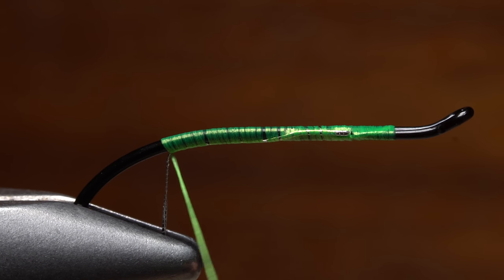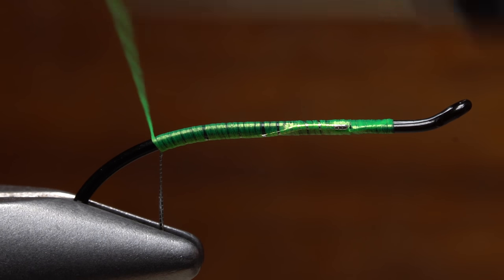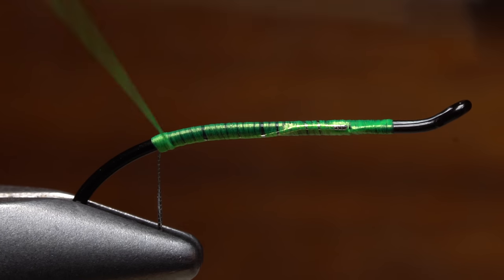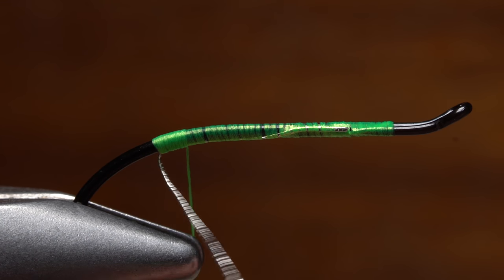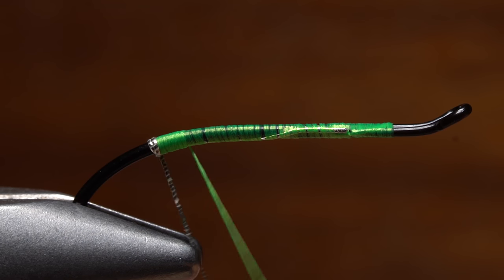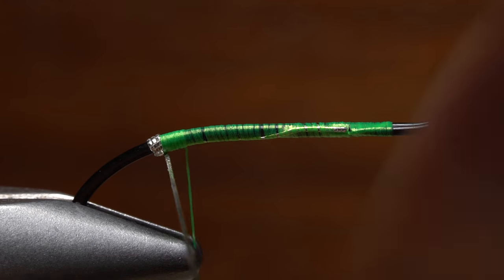Continue taking firm thread wraps just ever so slightly down into the hook bend. Then change direction with your tying thread and make nice smooth touching wraps forward up until you're on the flat part of the hook shank. Get hold of the tinsel anchored on the underside of the hook and carefully make touching wraps with it. I like to do four wraps to create the tip of the fly, but the number of wraps is really a matter of personal preference.